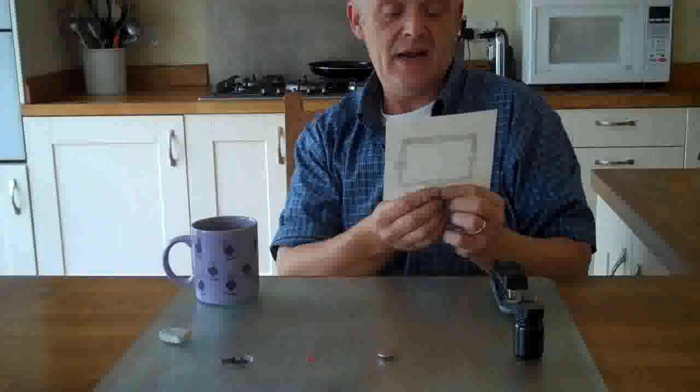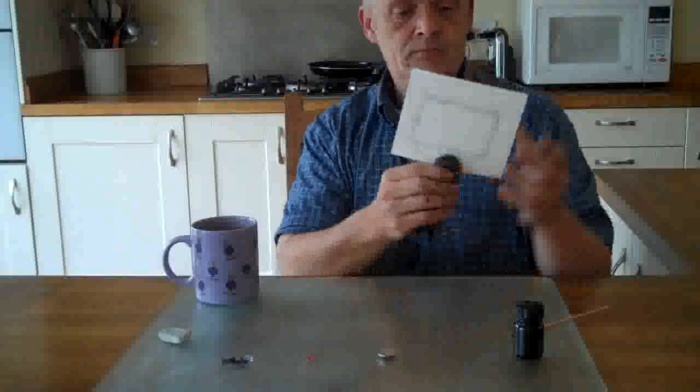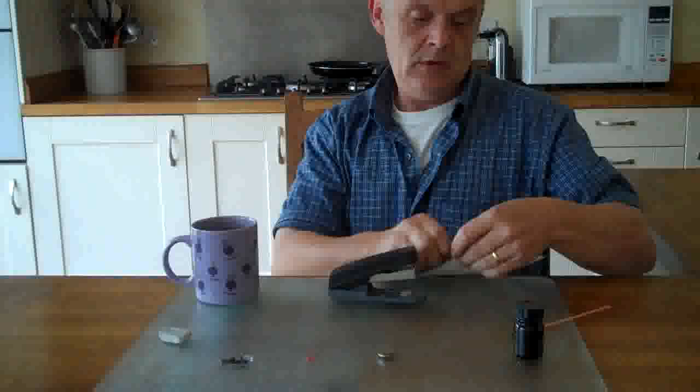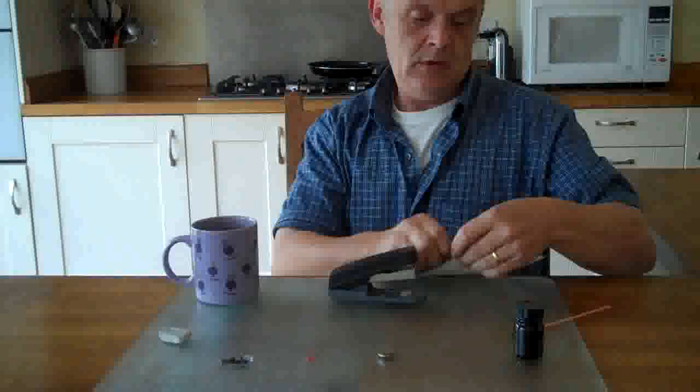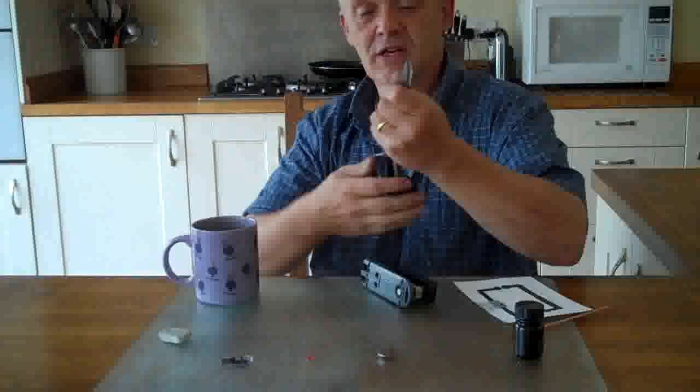So all we have to do with that now is staple it into position. And there we go, there's my switch. So I press on that plastic, it closes the circuit, and that's my switch made. We'll just trim that off neatly.